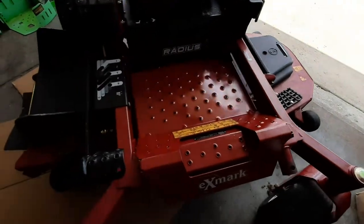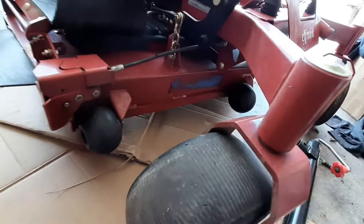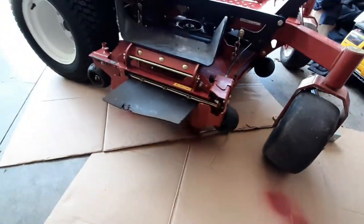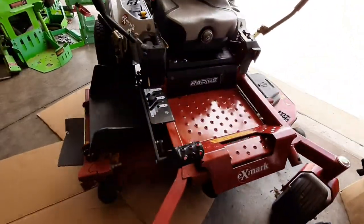Here you can see it's just about dry and looks pretty damn good — not too bad. This is just part of that pre-season maintenance I like to do to make it look all good and get ready for the season. I know it's just gonna get scratched up again as the year goes on, but I like to make it look good. I hope this video helps some of you guys out, especially the X-Mark guys interested in painting your mower. If you're interested in buying the paint, check the description — I'll put a link to the exact paint I used here. Thanks for watching guys, and I will see you in the next video.